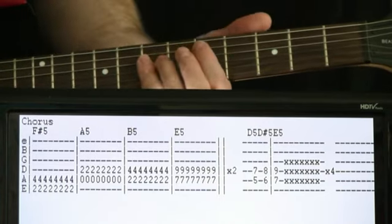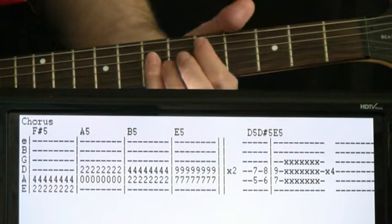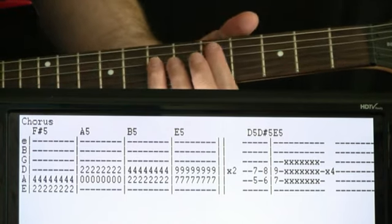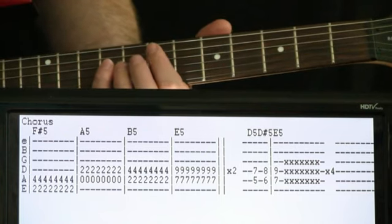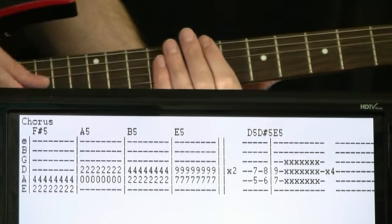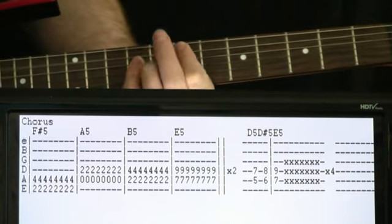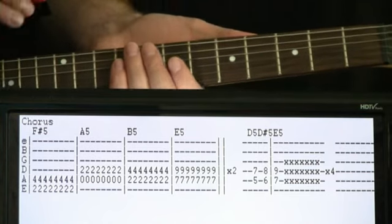After going through that entire progression a couple of times, we get the 'Ballroom Blitz' part — it's syncopated with a chord progression where we're at D: fifth fret on the A, seven on the D. It goes right along with the 'Ballroom Blitz' vocal. Hit the D, come up a fret to the D sharp, start the next measure with E at the seventh fret. After that, hit some dead string sounds to fill out the rest of the measure. We go through that about four times.